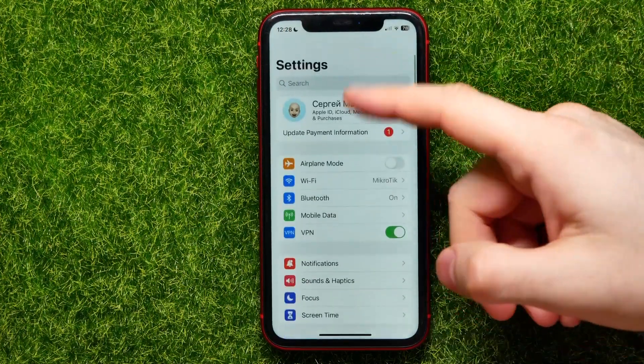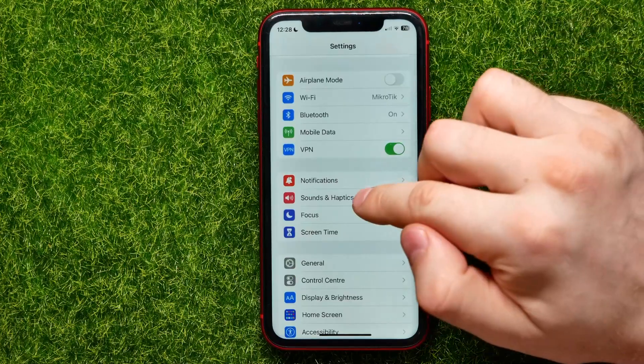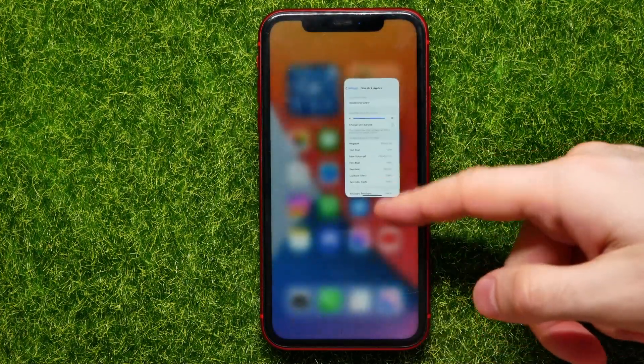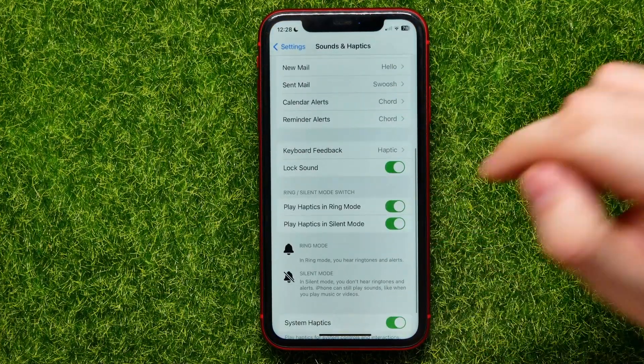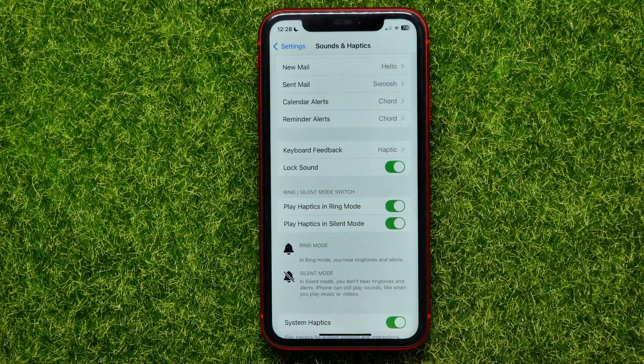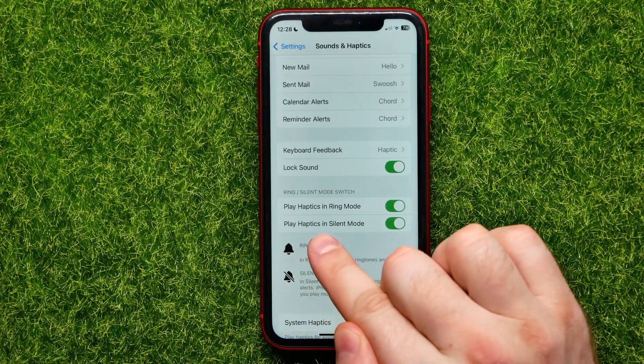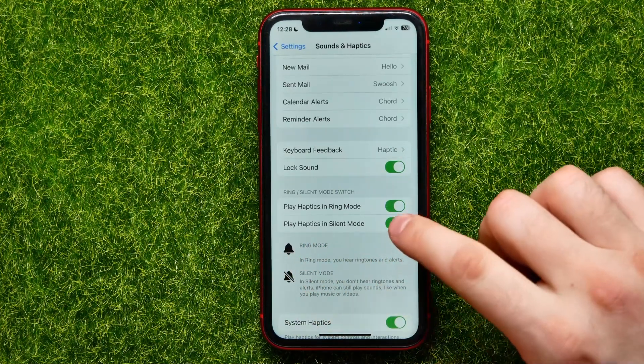Go into Settings and get into Sounds and Haptics. Then scroll down until you find the relevant options, and you have to enable the Play Haptics in Silent Mode feature.